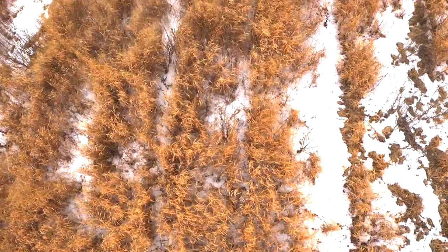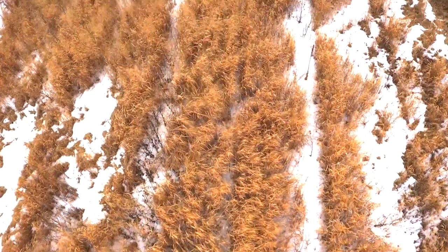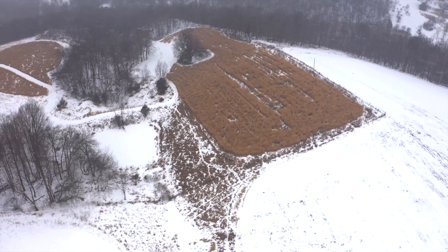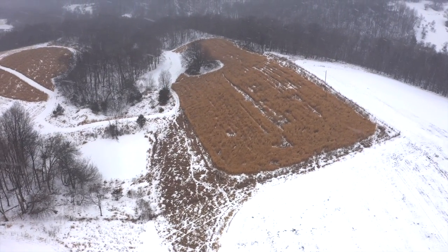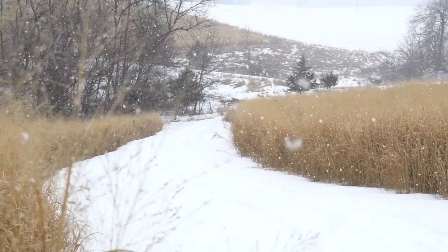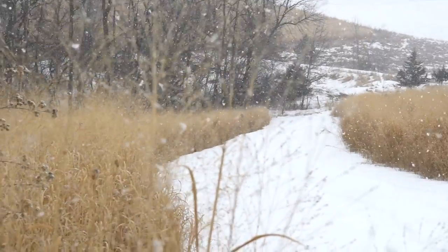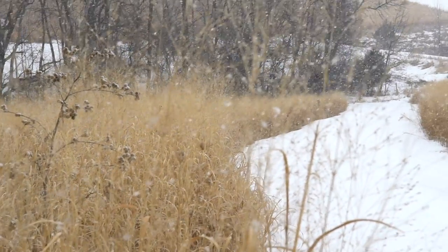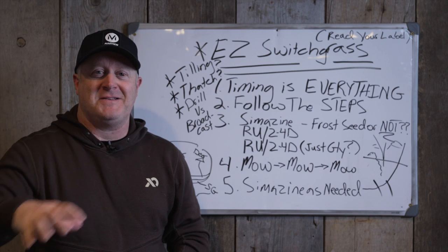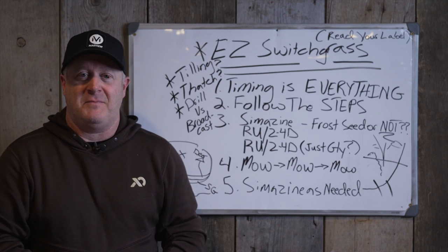That's why I like switchgrass—it's a base form of cover. You can turn an old field into switchgrass, then put about 50% pockets on the inside—eighth of an acre, quarter acre, half acre pockets—with pollinator blend, big rock trees, shrubs, cuttings, briars, or let it go to early successional growth. You have to have that base form of cover in switchgrass or something else—maybe you already have red cedar pockets or some type of shrub or pines. Then you take those pockets out and convert to something else.